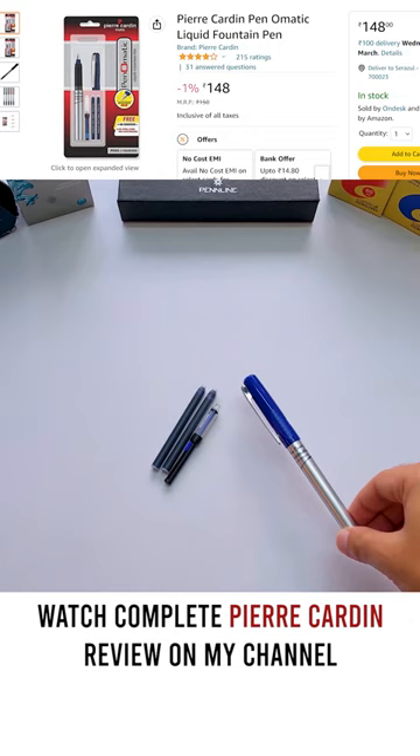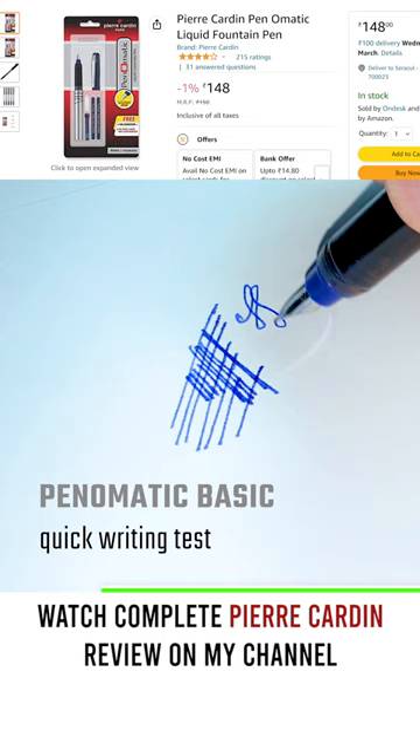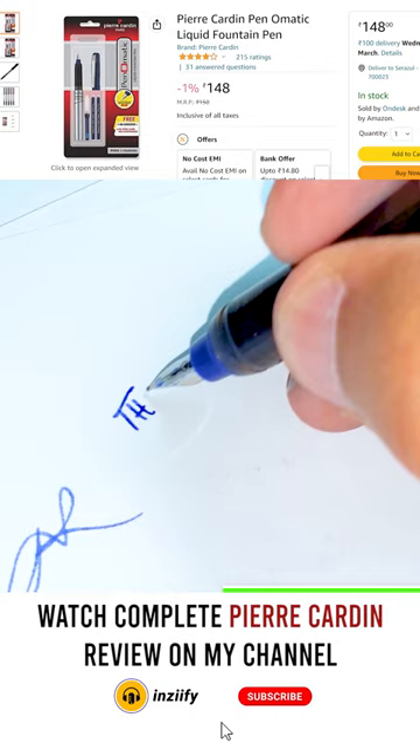Now talking about the writing performance — the nib here is medium to fine thickness, which is really going to be good for people whose handwriting is small. I am using Camden ink and this pen is performing well with it. Ink width is also quite decent, and overall it's a pretty solid nib for everyday writing. Ink flow and performance is very good and there's no ink leak.